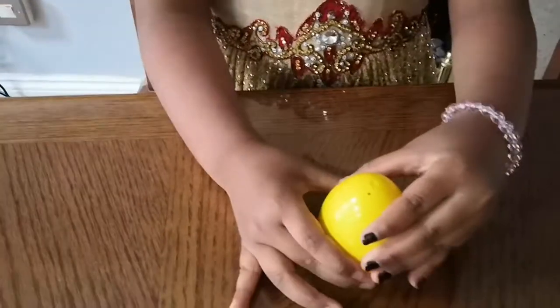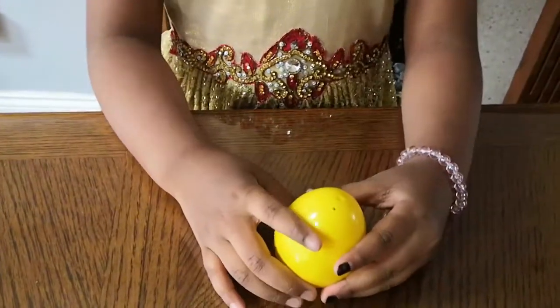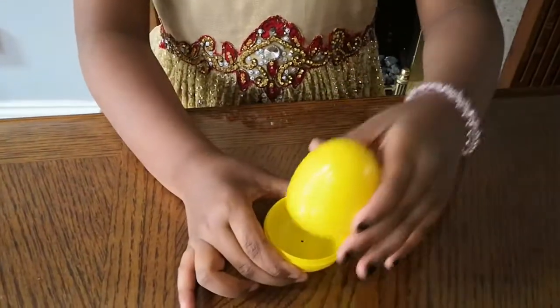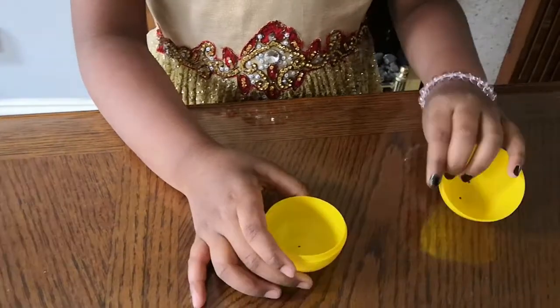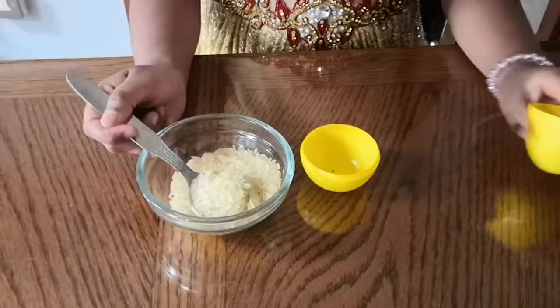Now we are moving on to the second one. We will need an egg that opens and closes. A chicken egg? No, I don't think that would do. We will need some rice — put in three to four spoons.